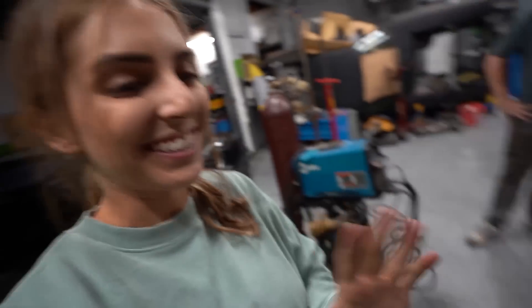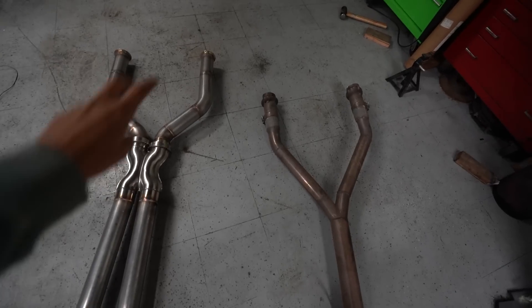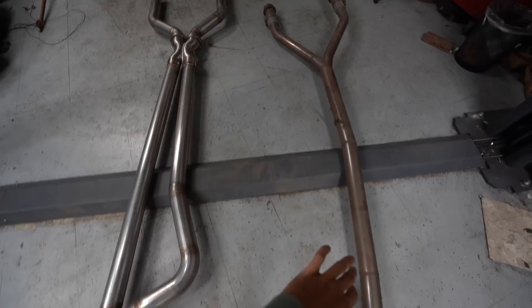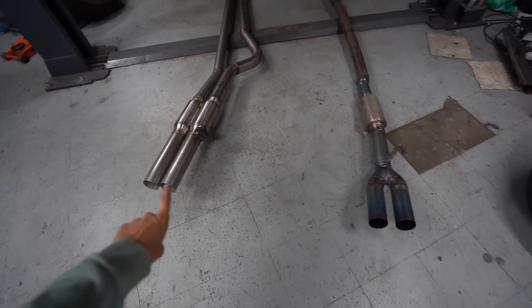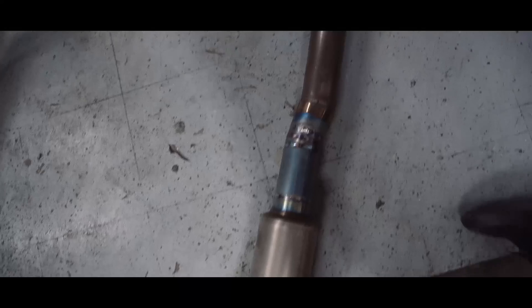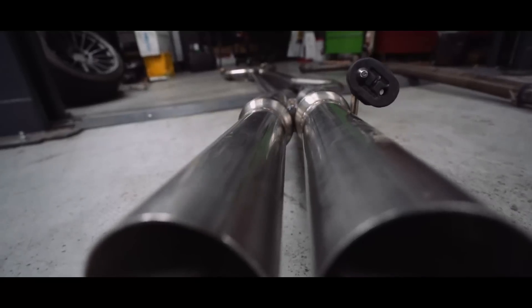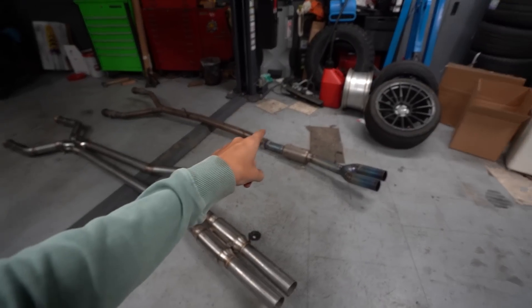Holy shit, you guys — this new exhaust system looks so professional and so well done. Let me just show you. Old and busted. We've got new and hotness. Look at the difference of this. So now from the headers we are an X-pipe instead of just collecting into one for the remainder of the way. Go around the diff and then we have the dual exit exhaust out the side. Your old exhaust looks like a straight turd — it looks very restrictive and choking. This looks like something I did when I had no idea what I was doing. You ready to hear it? Let's hear it.